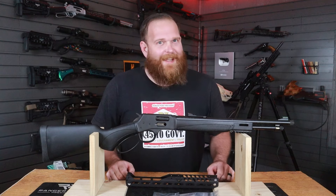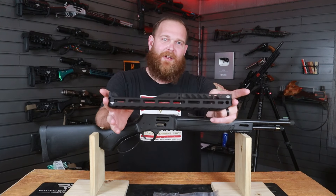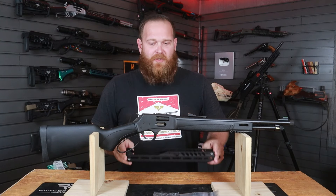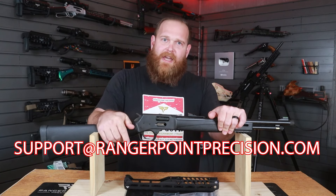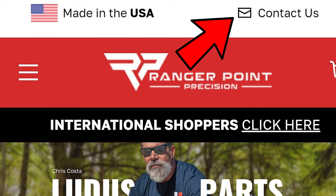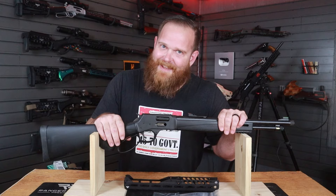Hello Ranger Point Precision friends and family, and a special howdy to all you space cowboys. In today's video we're going to be installing the Henry Pewview handguard. This video is going to stand as your ultimate resource. If you have any issues, please email us at support@rangerpointprecision.com or use the contact form at the top of the website. We answer emails pretty much seven days a week.